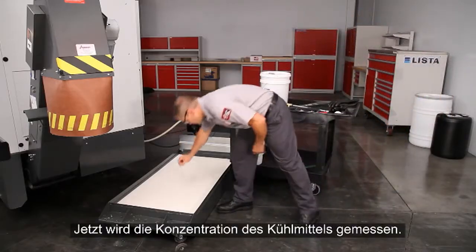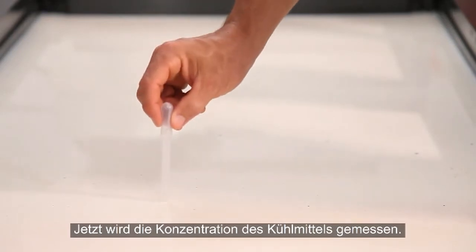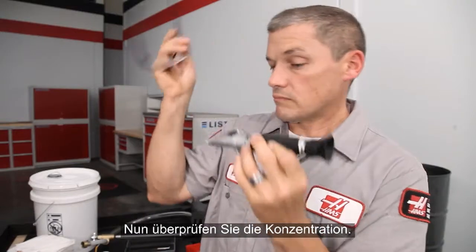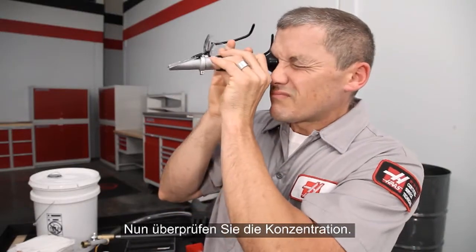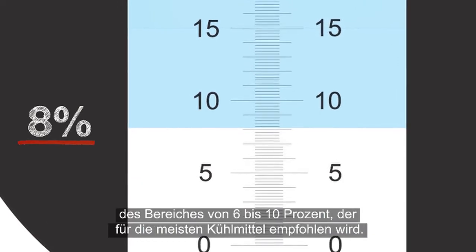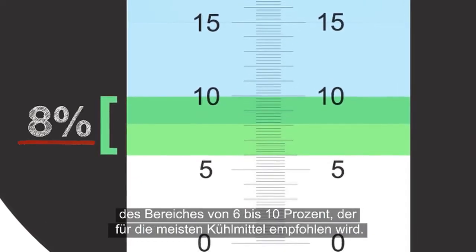Wipe off the prism. The baseline for this water has been set. Now, let's check the concentration of the coolant. Take a sample and place several drops on the prism. In this case, it's 8%, right in the middle of the 6–10% range, which is acceptable for most coolants.